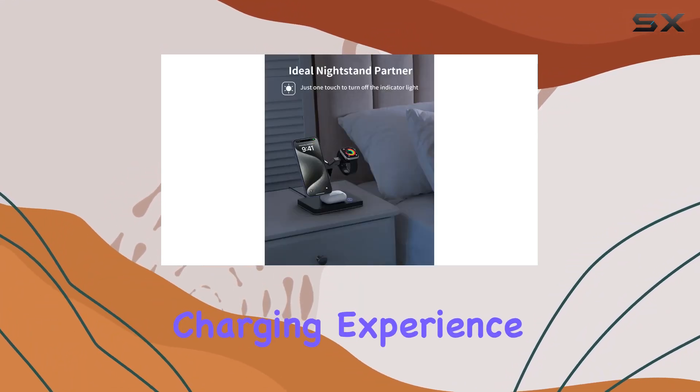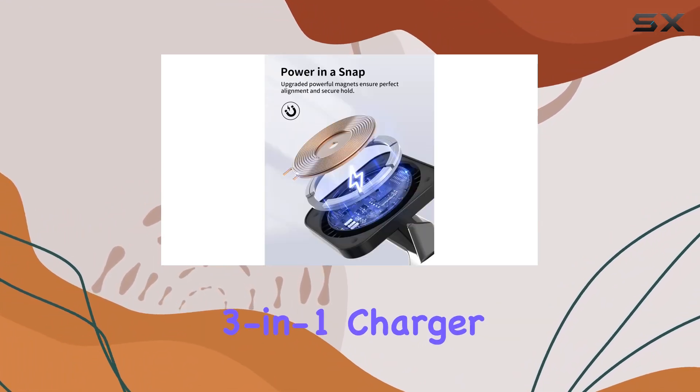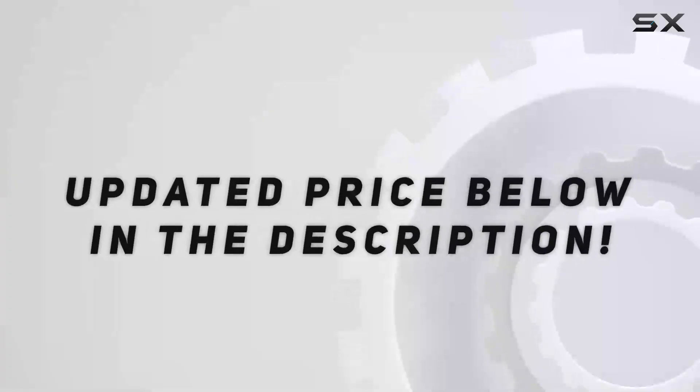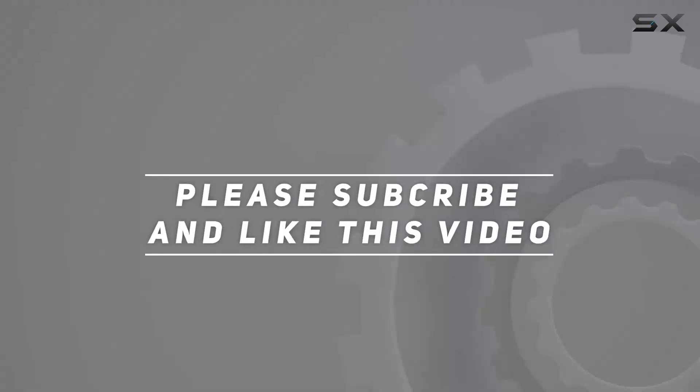If you're serious about upgrading your charging game, the JoyGeek 3-in-1 charger stand for MagSafe is a must-have — efficiency, elegance, and ease bundled into one. Check out the video description for the updated price, and thank you for watching.